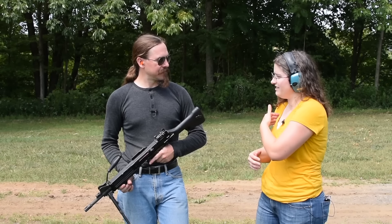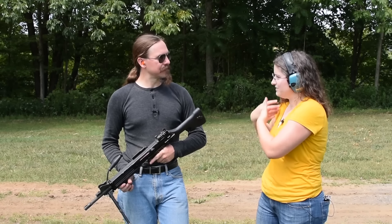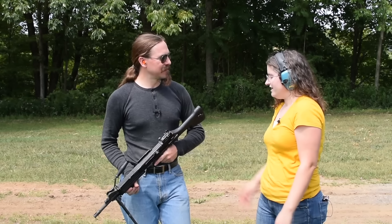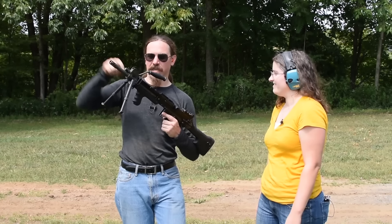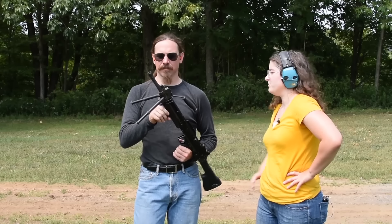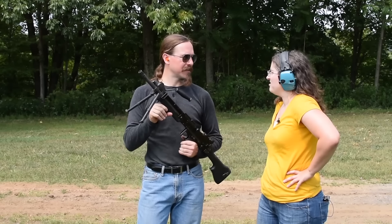I didn't feel any difference in pressure against my shoulder. It was absolutely constant the whole way. That's incredible — it's like a garden hose. And that's the short, stubby barrel too — that's not the full-length barrel for this thing. — What's the full-length barrel supposed to be? — 16 inches, I think. — That's impressive.